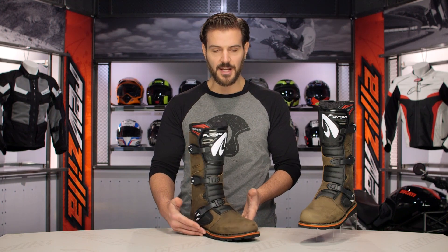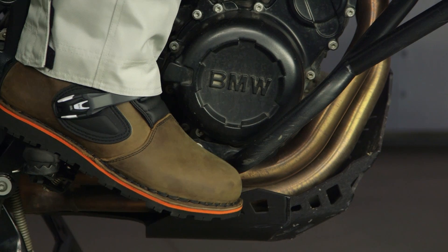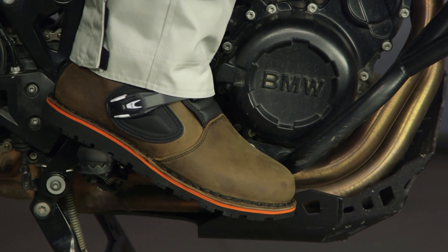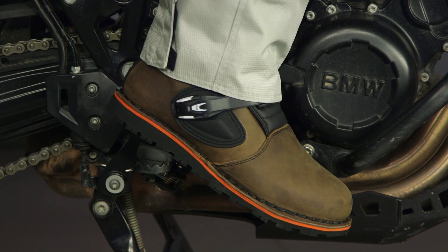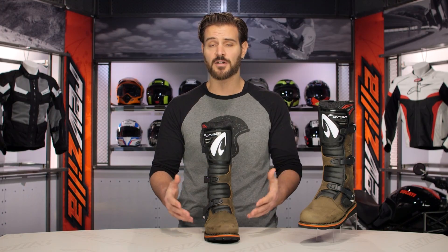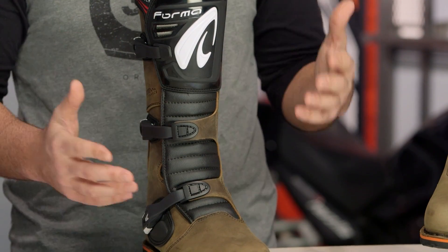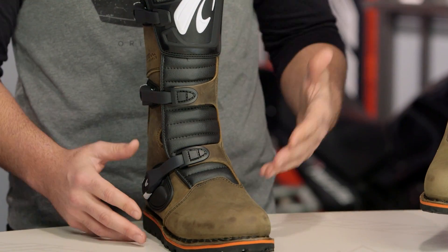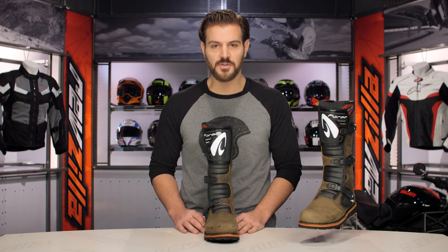This boot is sized from 38 up to 49, exactly what we'd expect throughout the rest of Forma's lineup. I am a 47 in this boot — a 47 across the board in European sizes for motorcycle boots — and it fits exactly as expected. For an English or U.S. translation, that's about a 12 and a half U.S., and again no surprises with the sizing.